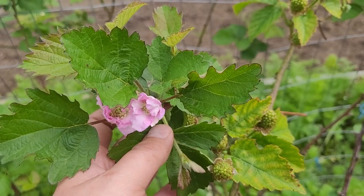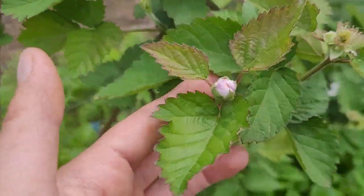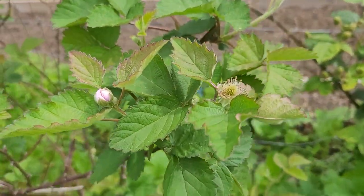I've never seen a pink flower on a blackberry before until these plants, and the crazy thing is that the plants can produce both — like one plant can produce both pink and white flowers, which surprised me because I thought some would produce pink and some would produce white. But it seems to be a mix of them, so I never know what kind of flowers we're going to get.